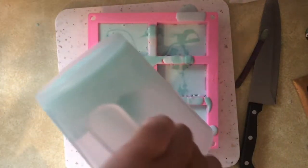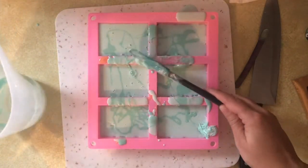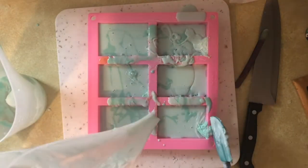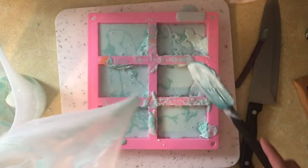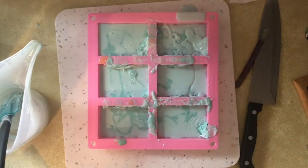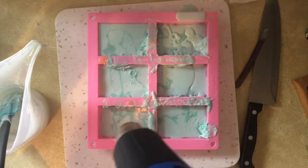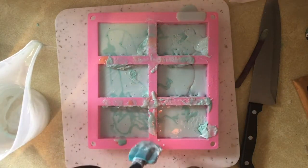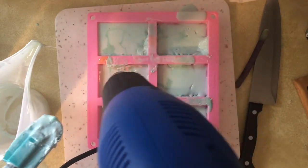Once the first color was slightly set — not fully, just slightly — I started pouring the second color. I didn't want to pour it too quickly because I didn't want it to fully break through; I wanted the two colors to still look separate but with a kind of marbled effect. You can see some chunks of soap falling in there too — just part of the experiment. A lot of times I'm not too concerned if these soaps turn out a bit ugly because I use them personally or give them to friends. The soaps were starting to harden up quickly, so I decided to bust out my heat gun to melt some of the soap down so it would be easier to work with.